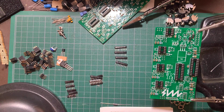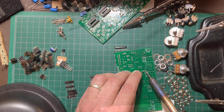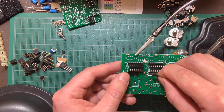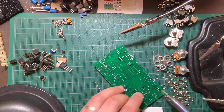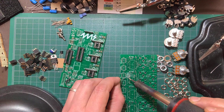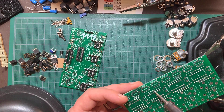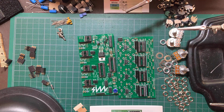Now let's move on to the resistor arrays. Most of these are unpolarized, but the 1M bus array on the top board must go in with the dotted pin in the square hole. Check the manual for that to make sure you don't make a mistake here.